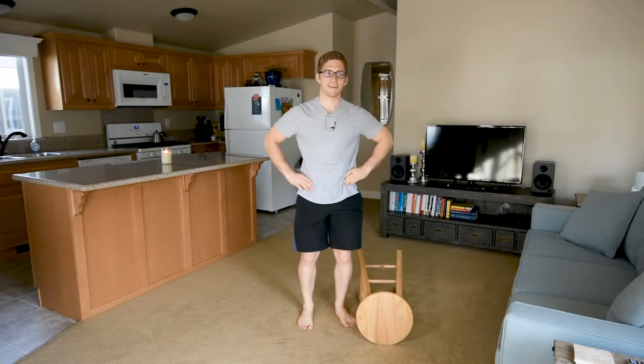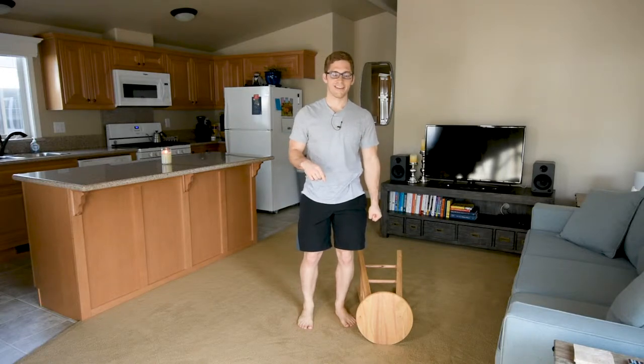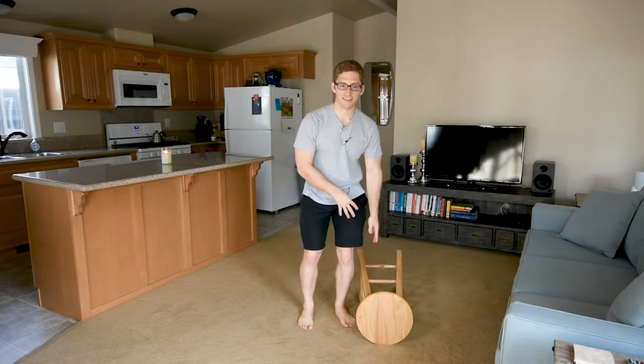Hey everybody, I'm Lance and this is the single leg offset loaded ipsilateral deadlift. Single leg deadlift with an ipsilateral load means a load on the same side as the leg that's working. Okay, that's what all that means.